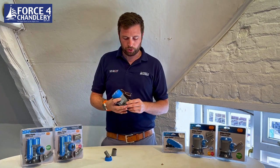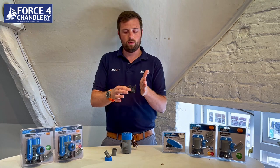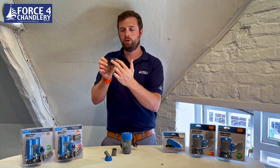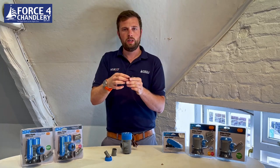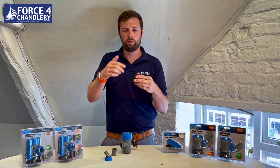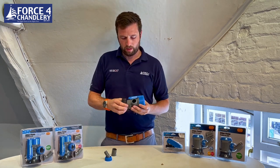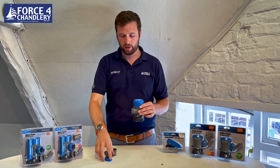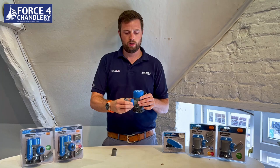The base also has the option to side-mount — there are two screw holes in the side as well. So if you don't want to screw into what could be the hull of the boat, you can mount it on a vertical surface, which is great if you've got a RIB with a little splash well at the back.